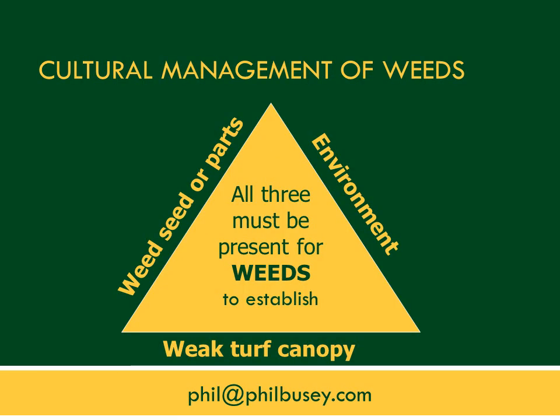Ideally, cultural management of weeds would be used in many cases, or at least as the foundation for weed management. There are three parts: the weed seed or parts must be present, there needs to be a conducive environment for weeds to grow, and there needs to be a weak turf canopy. All three must be present for weeds to establish. If you can use cultural management to break one of these linkages, you will prevent or reduce weeds.